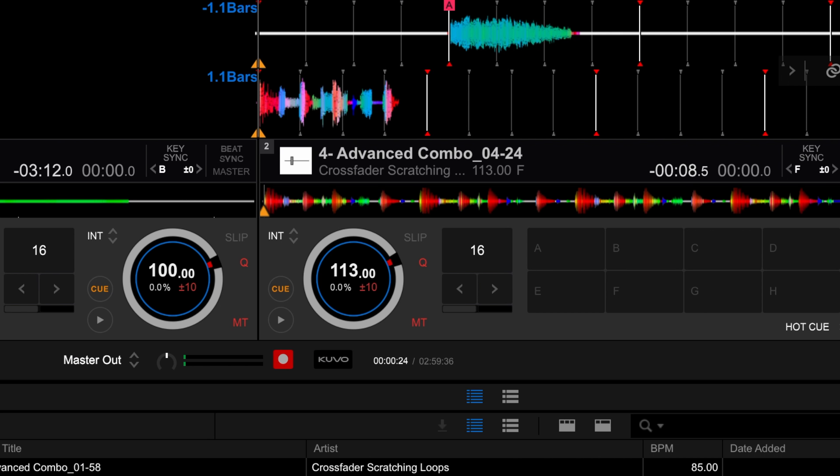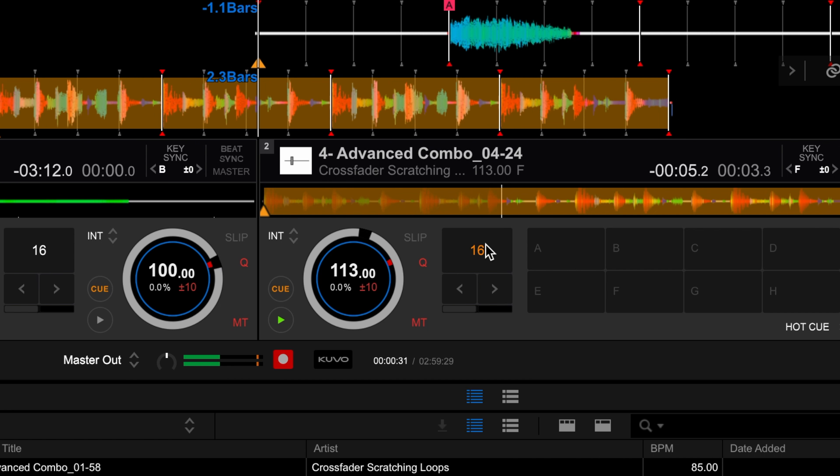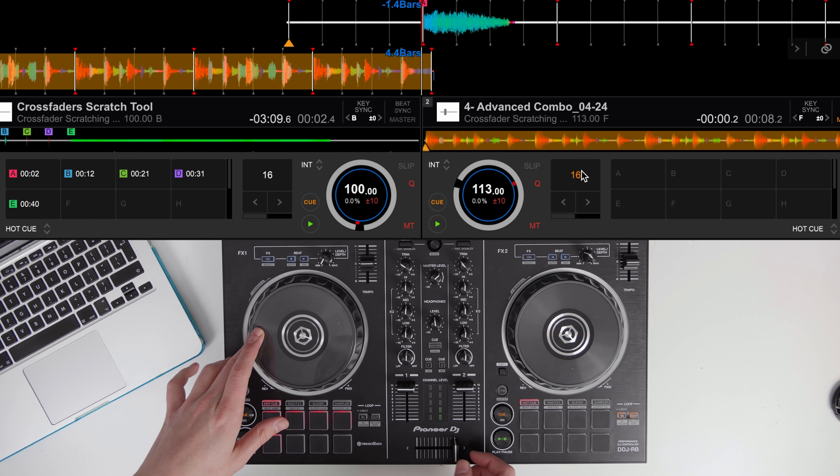Just load the scratch sample into your DJ software or hardware and then set a loop on the sample. Nearly every loop in this pack is 16 beats long. Each loop has the scratch pattern recorded and a bar of instrumental for you to replicate the pattern.